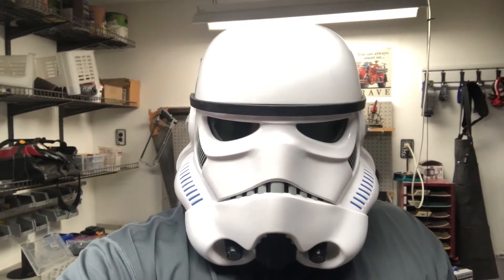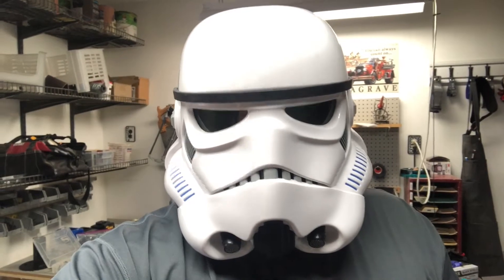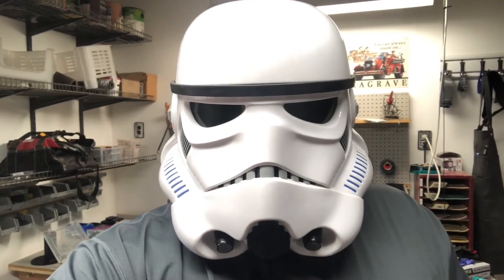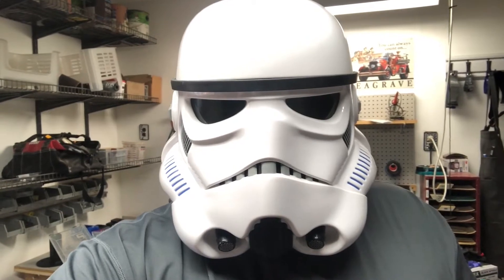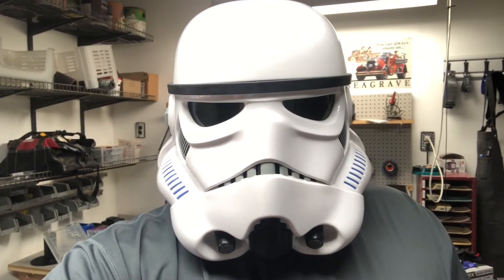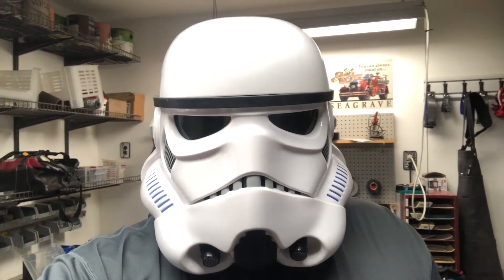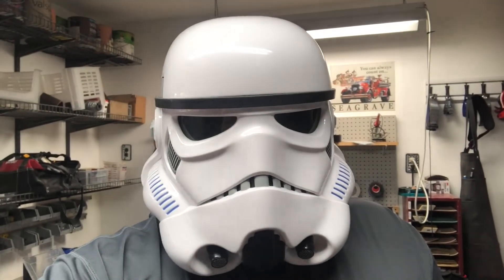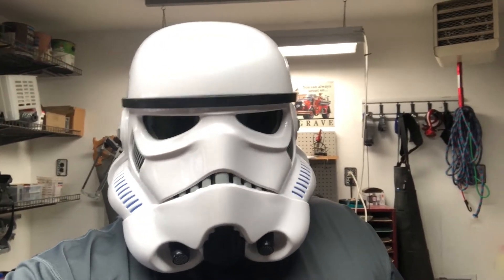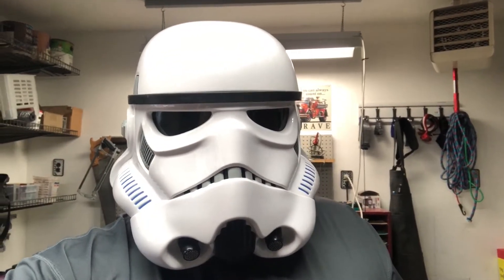Good day YouTube and welcome back to the Troopers Garage. In today's episode I'm going to be showing you how to build a gray water tank drain pipe. Mrs. Trooper and I have recently gotten involved in the pop-up camper world. We have a Coleman Evolution E1 camper which does not have a shower, a toilet, or a removable cassette for gray water. It has a drain pipe on the outside that's supposed to drain the gray water into a detachable tank, but the water just comes out of the drain pipe and splatters all over the side of the camper and down onto the ground.